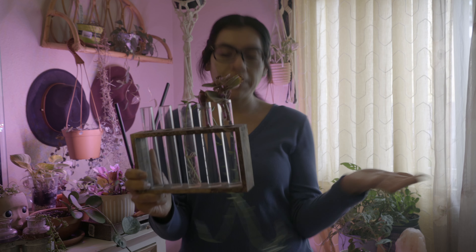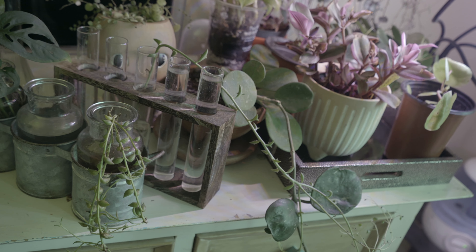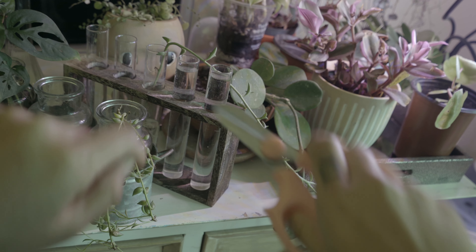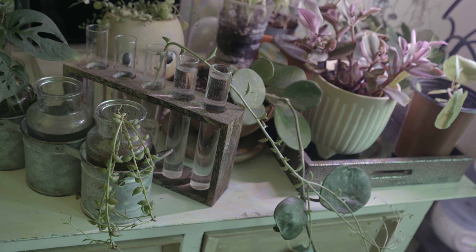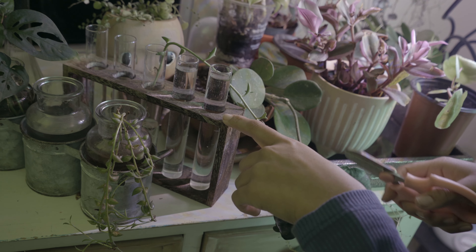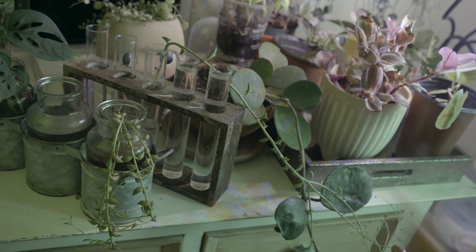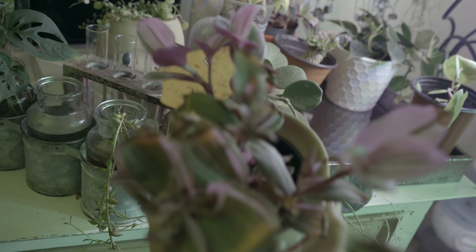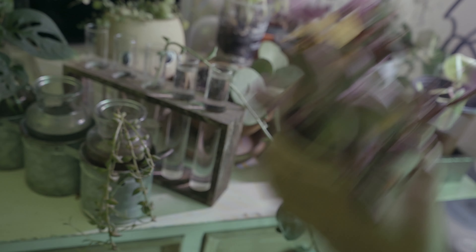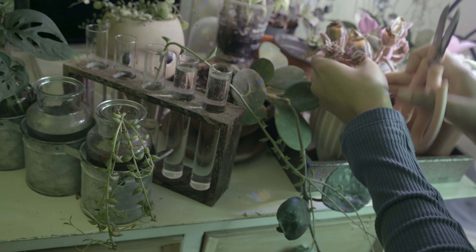Right here I have a string of dolphins that's been hanging out by my window, so it gets really good light in the afternoon. I'm going to show you guys — make sure you use clean sterile scissors, I already have these clean. We're just going to go ahead and prop this one. I'm going to grab the one that's kind of dying and cut right there — you always want to cut in between nodes.